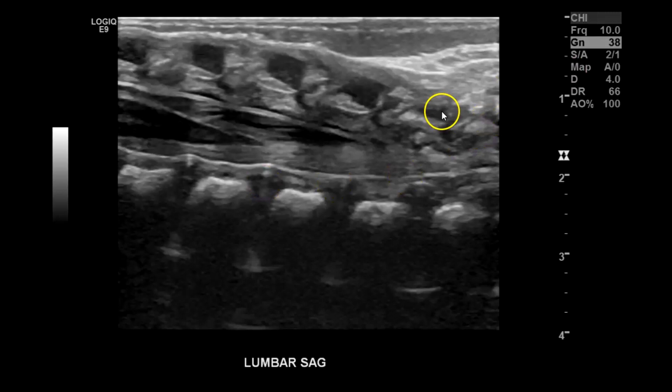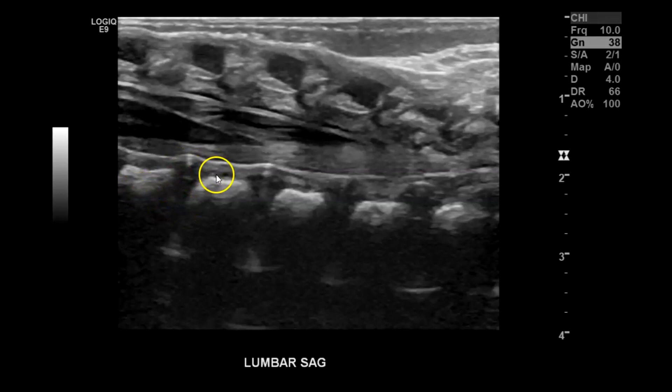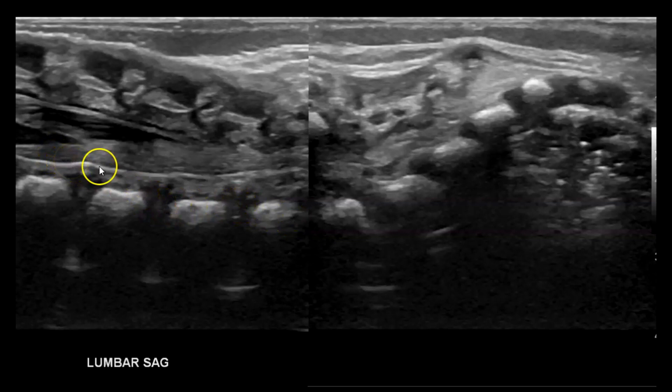I dropped it from 11 down to 10 — you can see how much clearer the lumbar vertebrae and conus medullaris appear. If you're having trouble getting a panoramic view due to movement, you could also do a dual screen. With the dual screen it almost looks like a good panoramic — you can see the conus, the lumbar vertebrae, and the sacral vertebrae, and then do your counting.